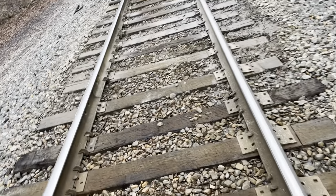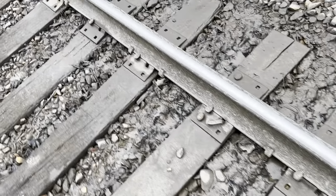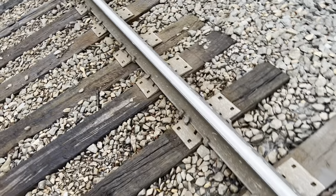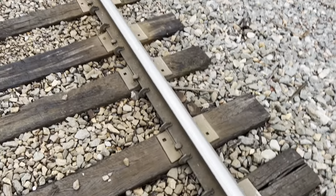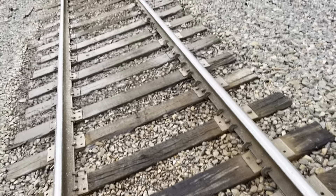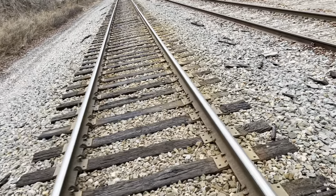We've got some problems here — you guys can see where it's all muddy. What that's going to lead up to is when trains pass through, it's going to cause the track to bounce up and down, which I see a lot, especially on these older tracks like this.